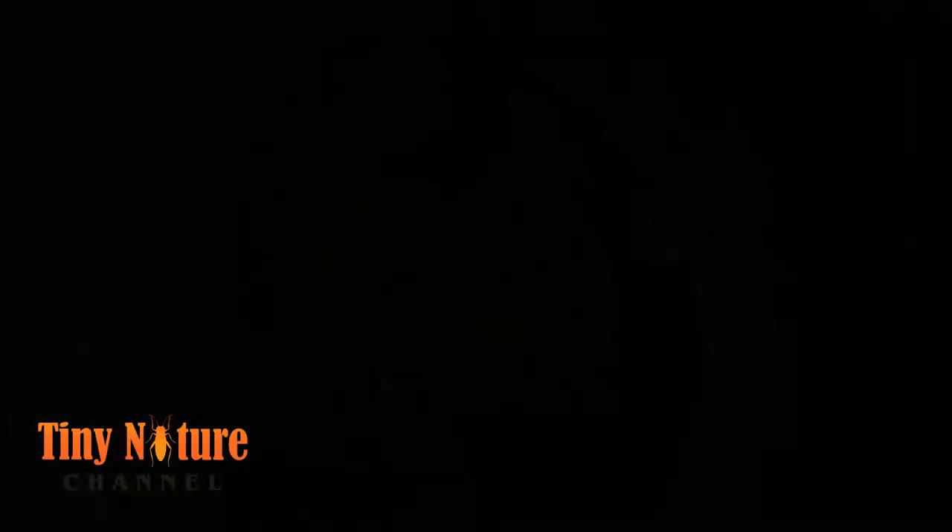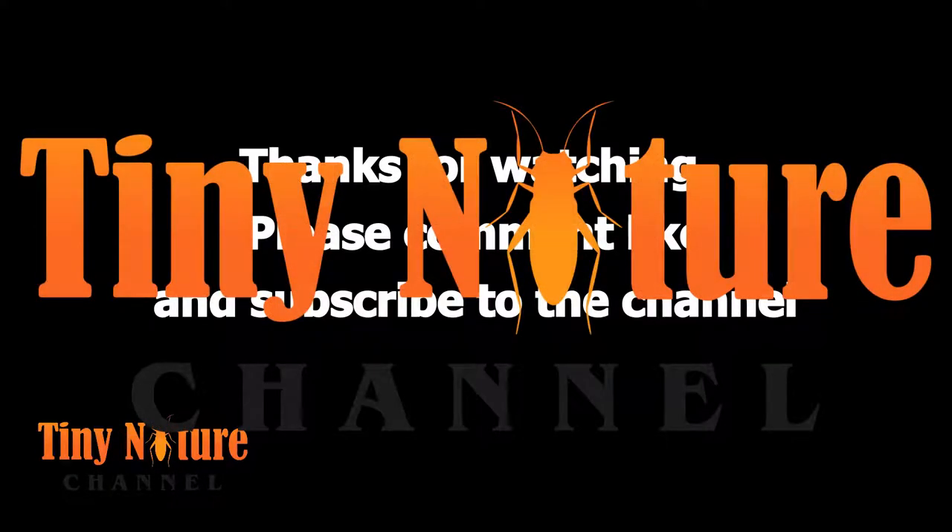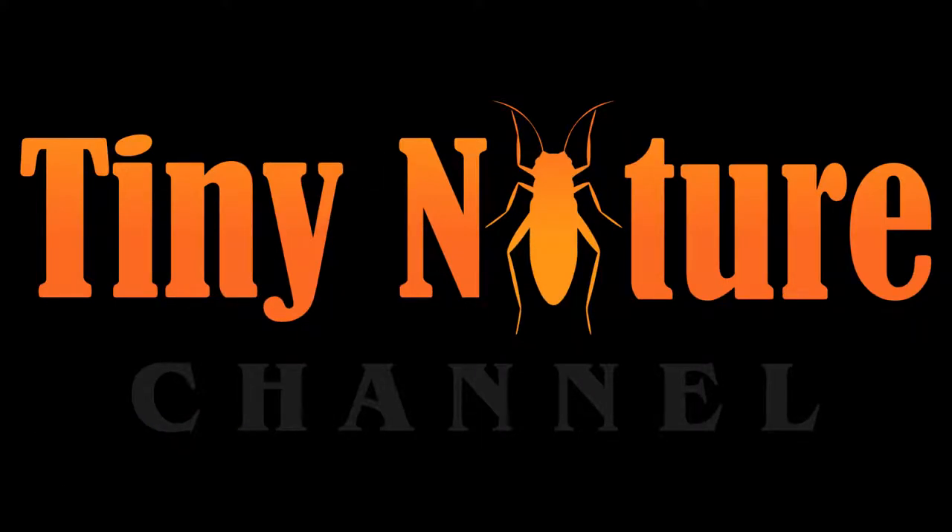That's it for the video — thanks a lot for watching everybody! Please leave a comment, like and subscribe. Follow me on social media — the links for the music I use are in the description; I got it from a copyright-free music channel on YouTube. Social media links are also in the description. I'm most active on Instagram where there are daily updates and extra content, though I also use Twitter and Facebook. Thanks a lot for watching and I'll see you next time!